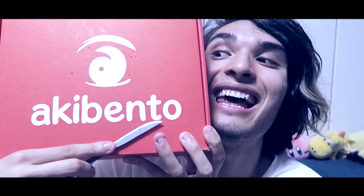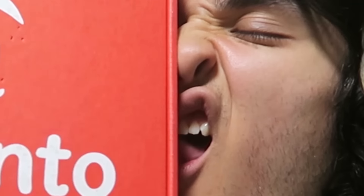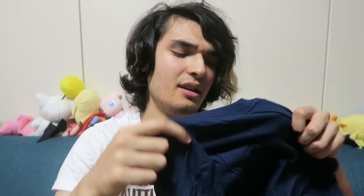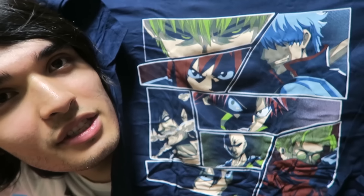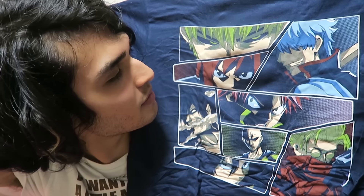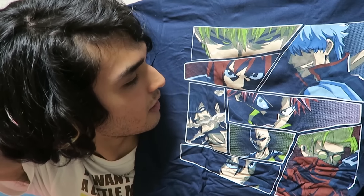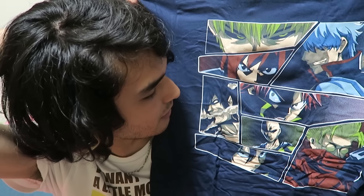Let's open up Akibento now. The theme is Power, so we got a shirt right here. Oh, this one's actually kind of cool. It's like a bunch of characters put into a manga title: Genos from One Punch Man, Gintoki from Gintama, Erza from Fairy Tail, Natsu from Fairy Tail — yeah, I think that looks like Natsu.